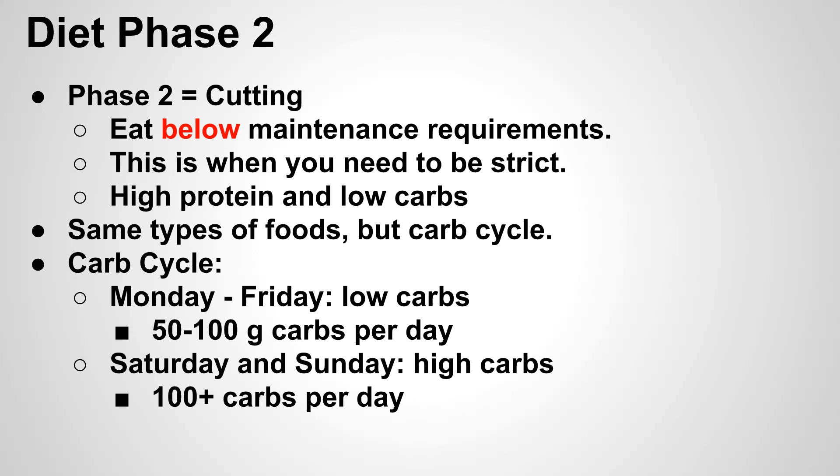The low carbs part is the hard part — our western diet is really geared toward carbohydrates. The easiest way to approach this is carb cycling, split on a work-week basis. You'll have a long stretch of low carb days and then a refeed period over the weekend. On low carb days, eat around 50 to 100 grams of carbs — you can go lower than 50, it's just very tough. On high carb days, eat anything over 100 grams.